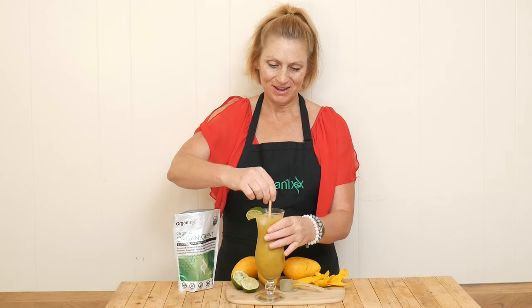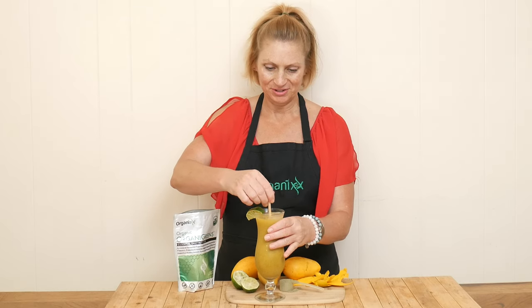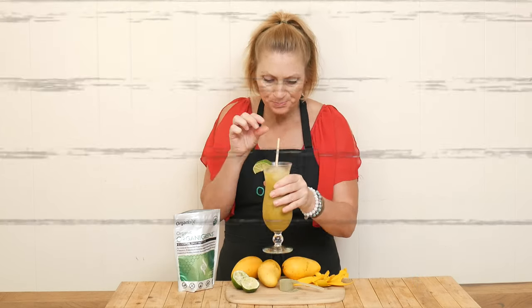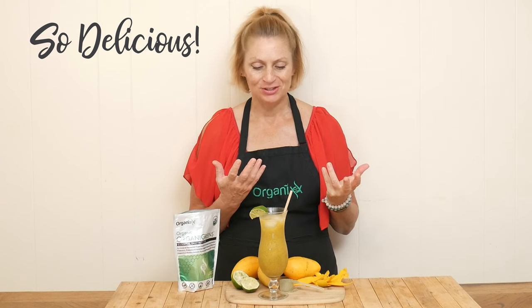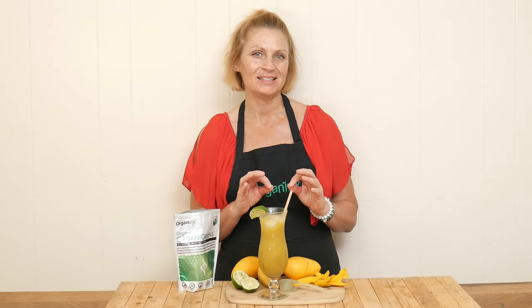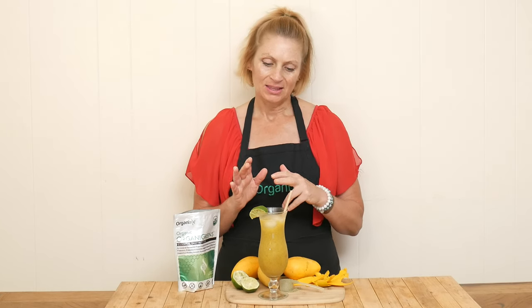Our mango ginger mocktail is ready for a taste. Stir it up real quick. That is so delicious! I love the ginger beer we're using — it's really strong so I can really taste the ginger. There's just a little bit of sweetness from the mango, and the lime just adds a whole other level of flavor. Make this work for you. You want more mango flavor? Just add in more puree.